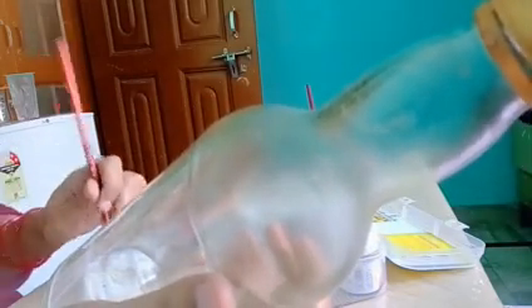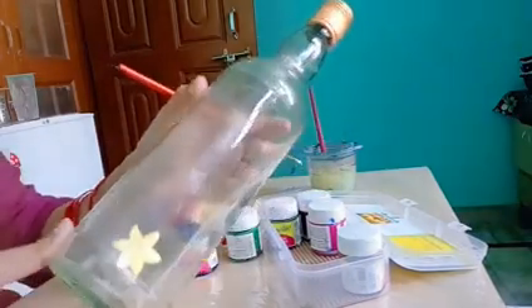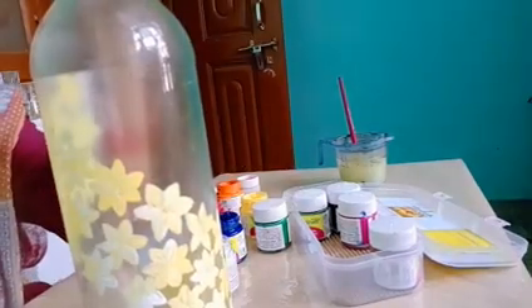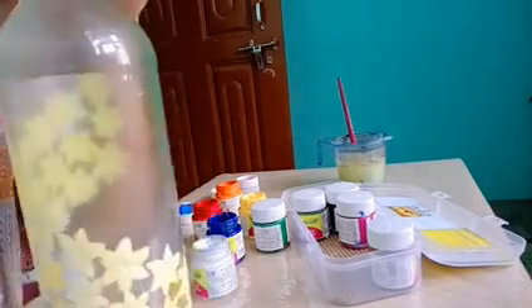With yellow color I am giving some white color touch for shading. You can continue these flowers. For making these flowers I am using 3 or 4 colors, but you can use a single color also. After yellow color flowers I will continue with pink or red color flowers, and after that with blue or sky blue color flowers.